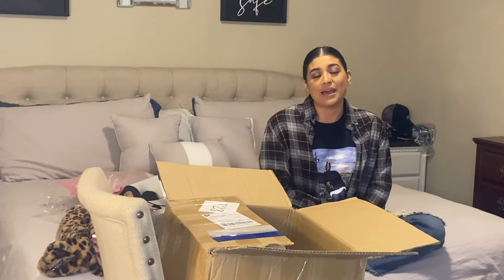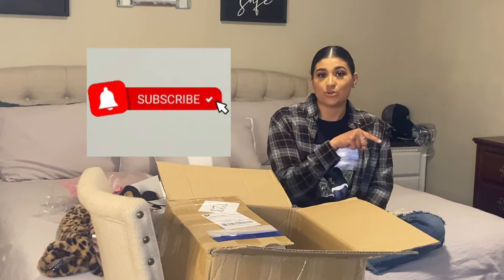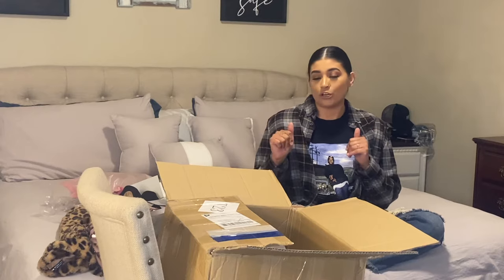Hey guys, it's Sarah. Welcome back to Life of DeFi Family. If you're new here, go ahead and subscribe and click the little bell next to it so you get notified every time we make a new video. Also, give this video a big thumbs up. Leave me a comment down below and let me know what you like about this video and if you've ordered from Shein before and how it went for you.